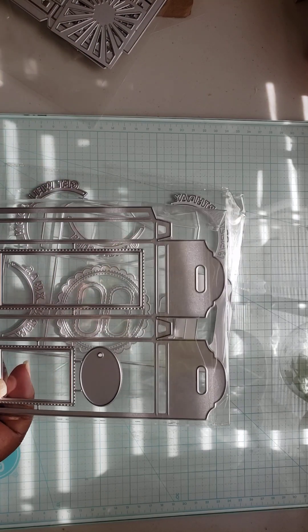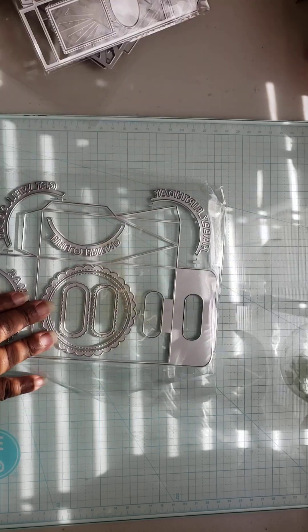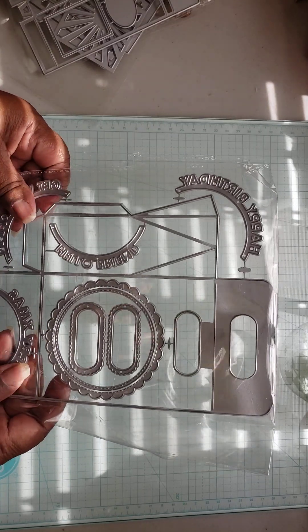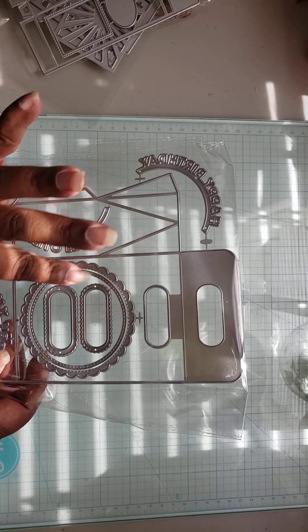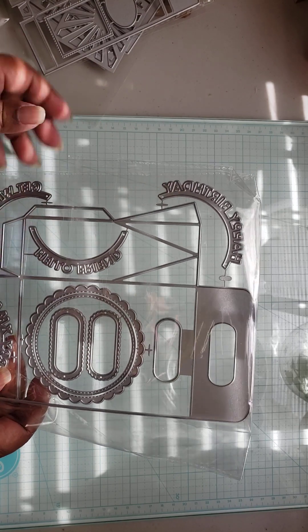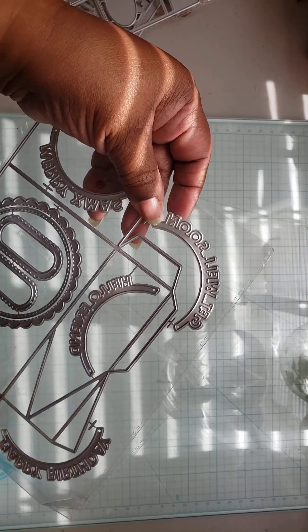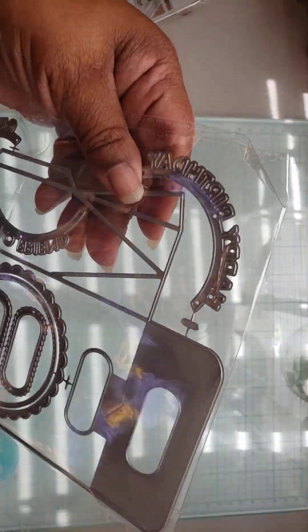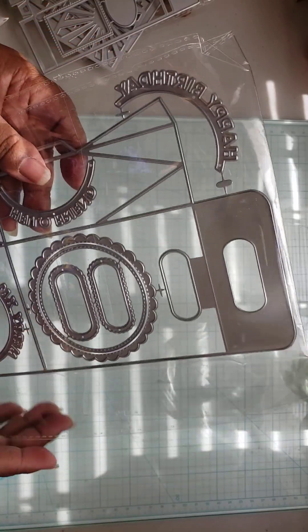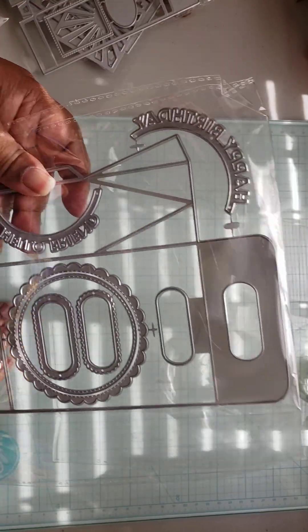I picked up this big bag to put different things in and to give to people. It says — get well soon, hello, Merry Christmas, and happy birthday. I picked up this bag just to give little gifts in for Easter, birthdays, or whatever.